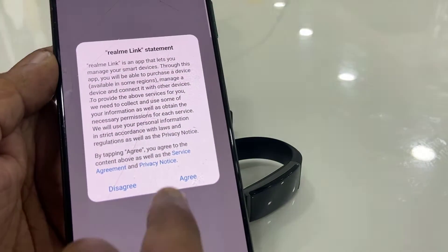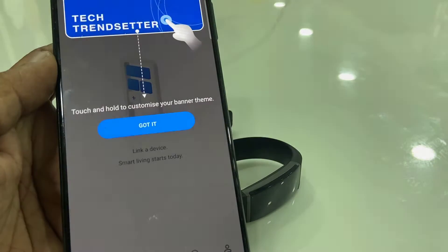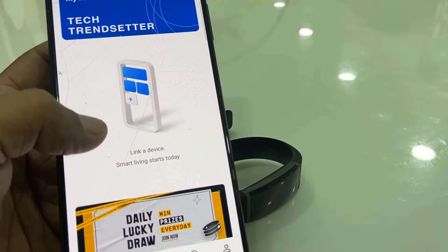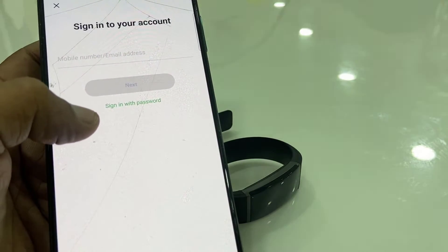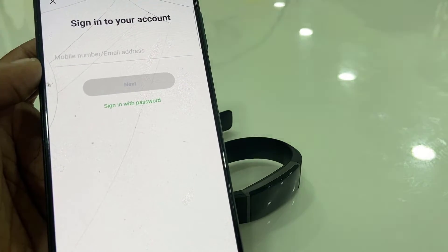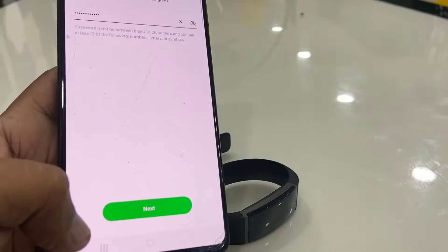Accept the agreement, tap on agreement, and select your country and region, then tap Next. Tap on 'Linked Device', tap the plus icon, and you need to sign in. You can sign in with your mobile number or your email address — you can use your Gmail ID also.